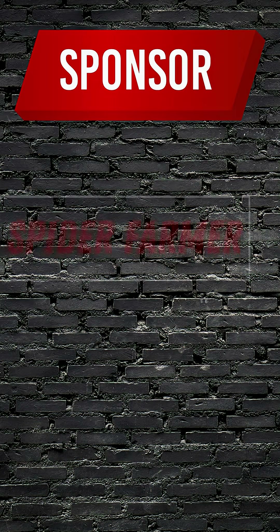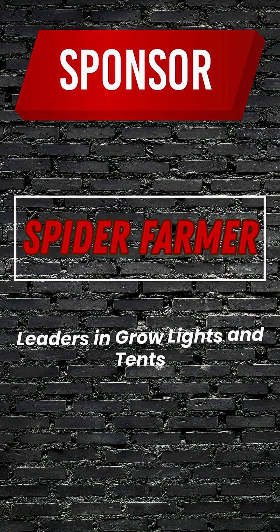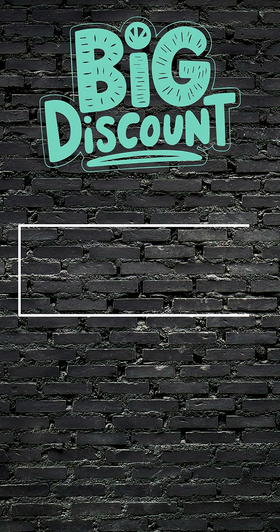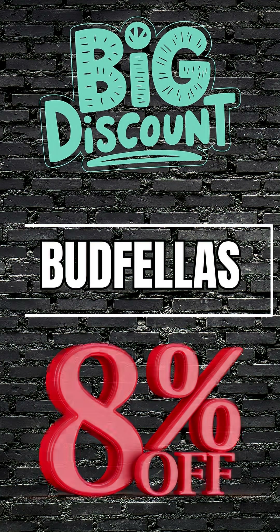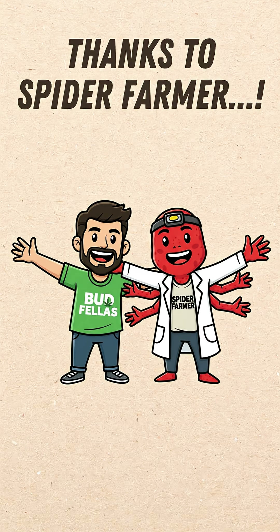This video is sponsored by Spider Farmer, leaders in grow lights and tents. Use code budfellas for 8% off at checkout. Links in the description. Big thanks to Spider Farmer for supporting Budfellas.